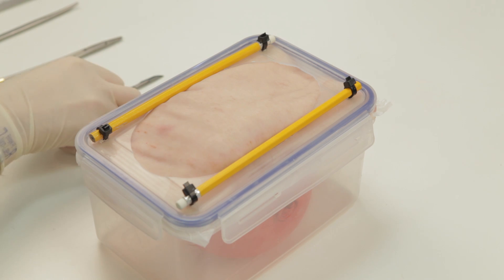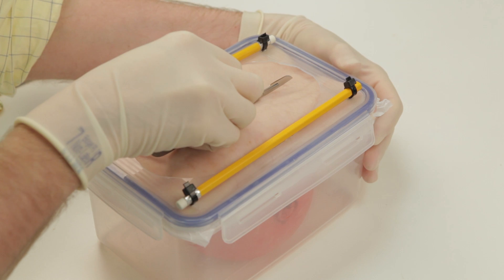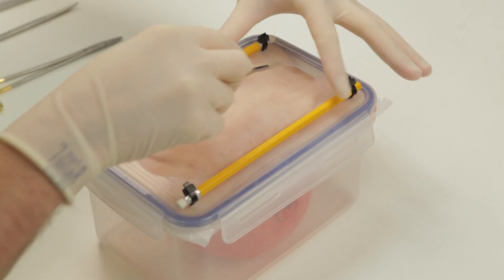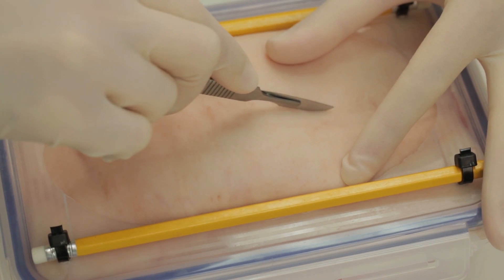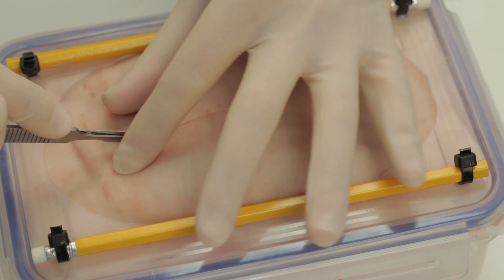This model is used to demonstrate the technique of opening and closing a laparotomy incision. Using the belly of the knife, incise the skin.